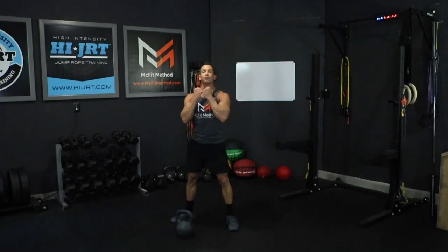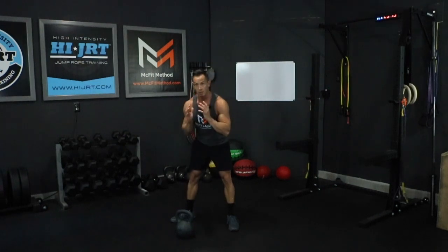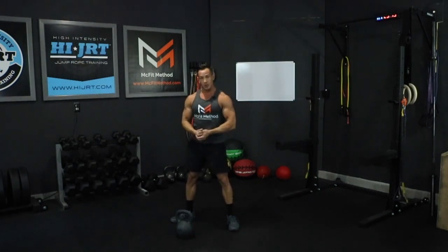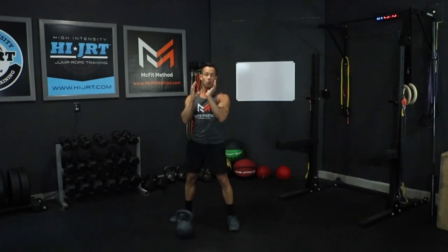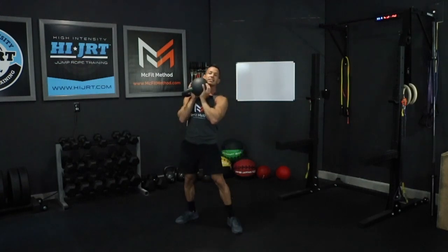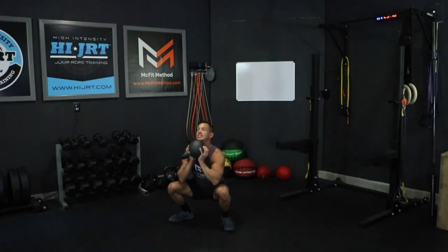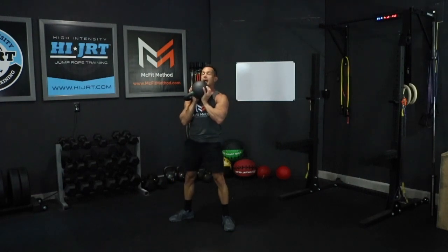Hold the kettlebell up in the front rack position, just below your chin. This position will want to pull you forward, so make sure you're sending all your weight back in those heels to keep that chest up. You can hold it by the handles, but a better way is to put one hand inside the kettlebell around the handle and support with the other hand. With it in front rack position, chest up, knees tracking out over those toes, send those hips back and go down into a squat until your hips go below knee level, then stand fully upright, opening up those hips at the top. Do ten of these goblet squats, keeping that chest up the entire time.